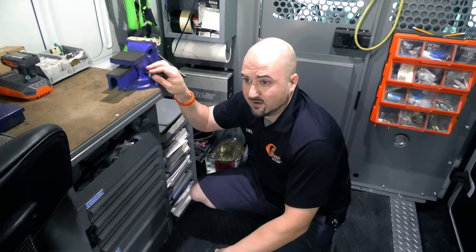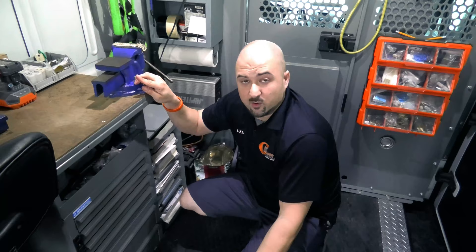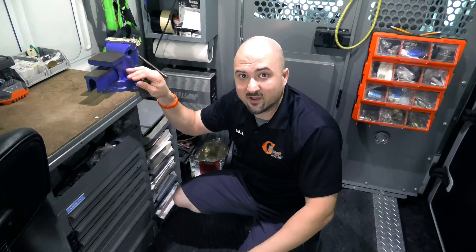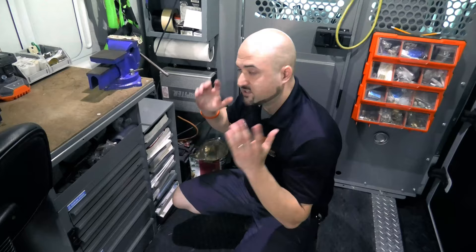Our guys do probably at least a hundred thousand dollars in upsells a year. We're not trying to rip anybody off — we're just offering: 'Hey, you notice you have this, do you want it?' That's actually helping the customer. So make sure you're not missing out on any opportunities — keep everything available for upsell opportunities.